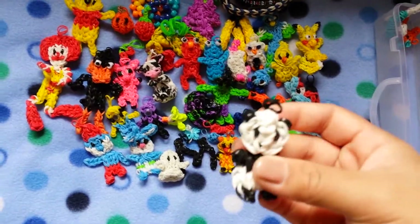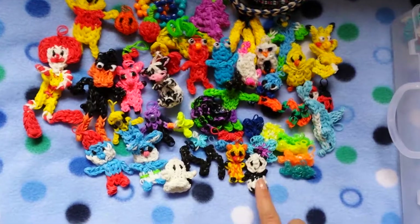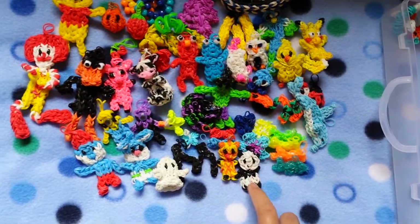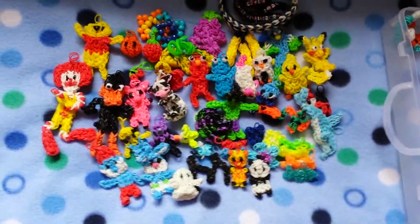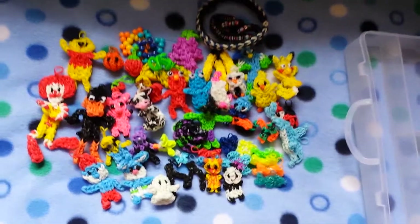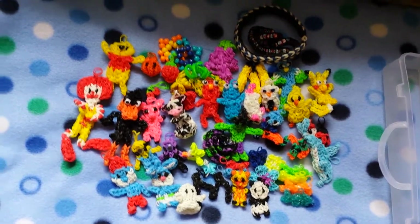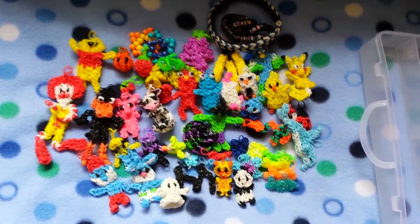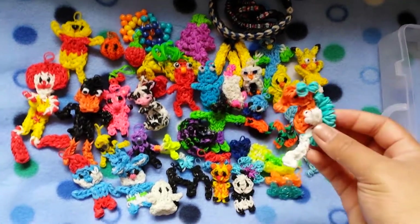This was the very first charm I ever made for my son. His animal is a panda, but if we can't find panda stuff we get things in black and white. And if you were watching my previous video, I mentioned I got a stencil because I love the seahorse — the seahorse is my favourite loom charm.